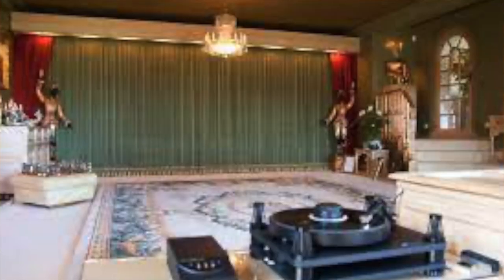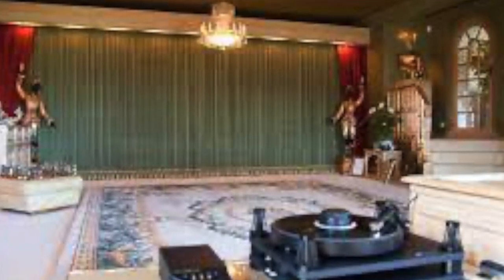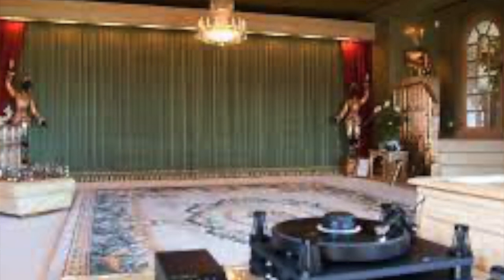I remember going to visit Alistair Robertson Aikman's house in Steyning — who was the owner of SME, Smart Model Engineering. He played his system, and he had these stacked Quad ESL speakers, but he hid them behind a sonically transparent curtain. All you could see was this curtain, and it was really strange because you just didn't know where anything was coming from. It had an amazing soundstage and it really fooled your mind.